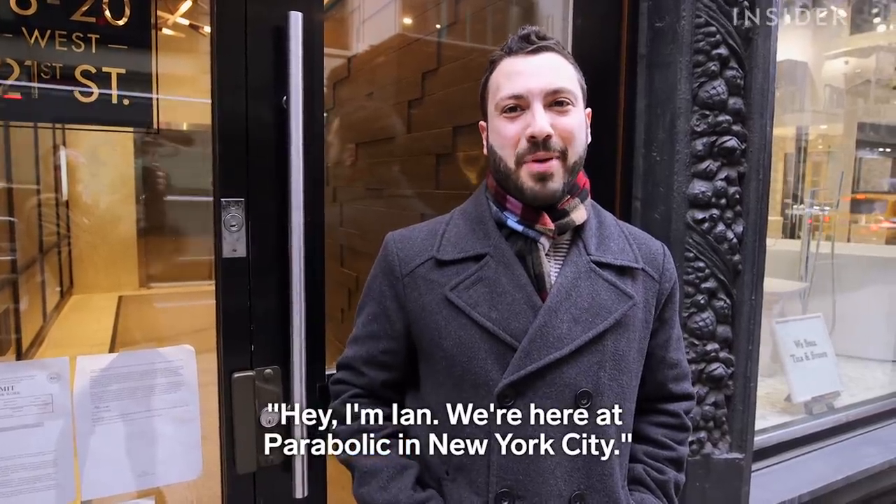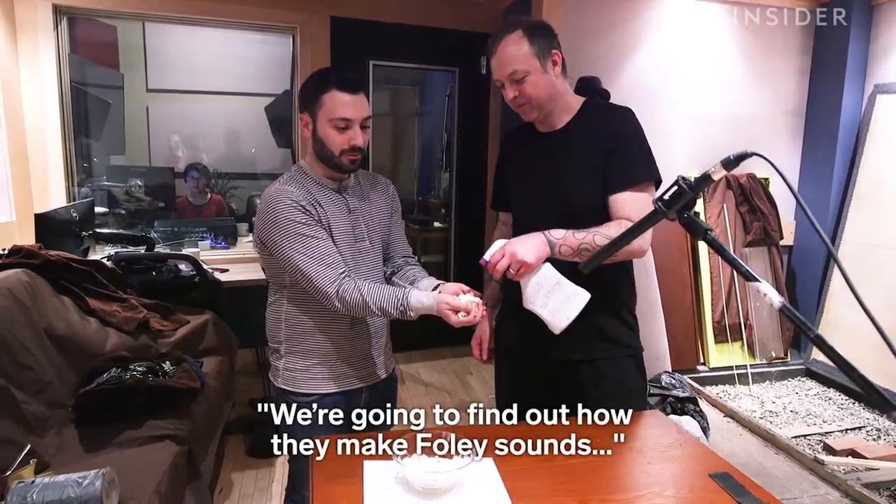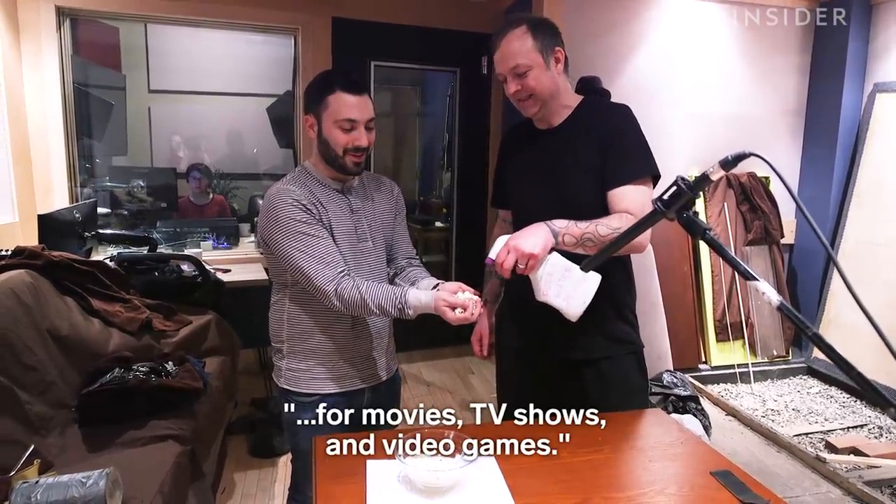Hey, I'm Ian. We're here at Parabolic in New York City. We're going to find out how they make Foley sounds for movies, TV shows, and video games.